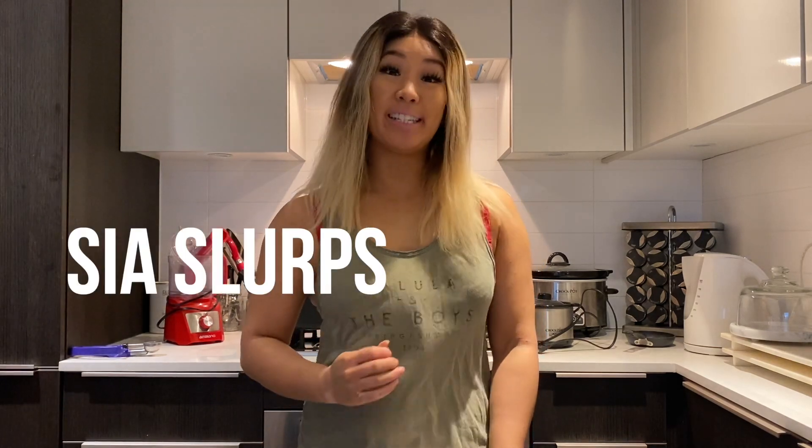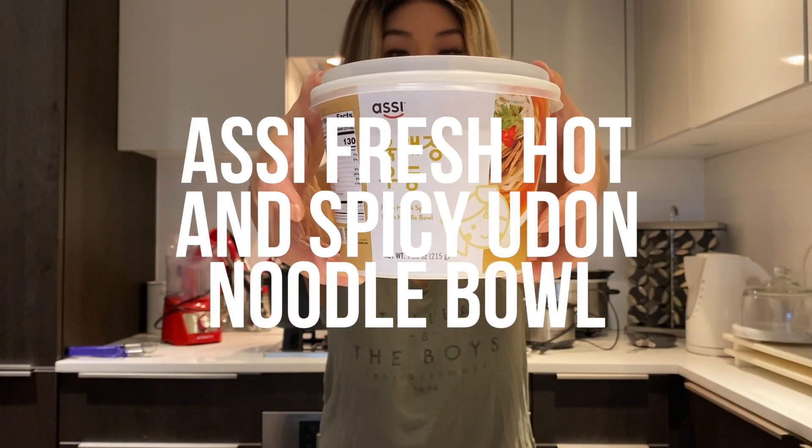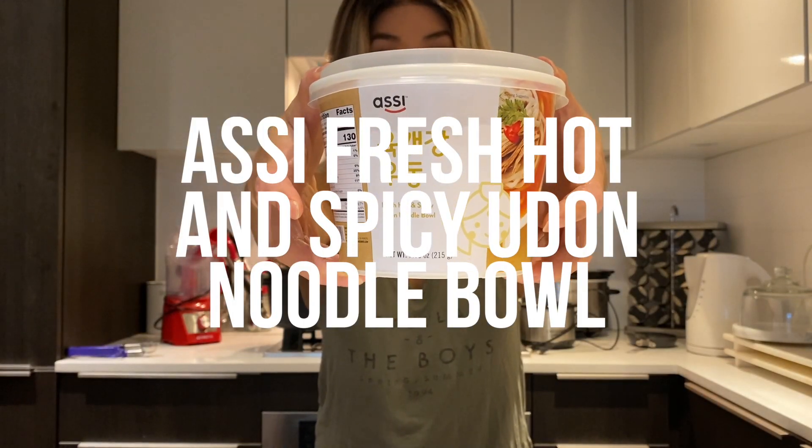Hey guys, welcome back to another episode of Sea of Loops at Mystery Monday. Today we're going to be trying Asi Fresh Hot and Spicy Udon Noodle Bowl. I'm trying my hand again at another cup noodle. I'm excited — this one you actually cook in the microwave. Let's go ahead and give it a try.